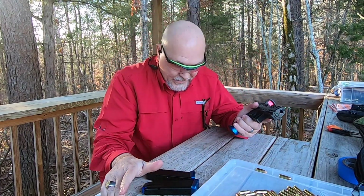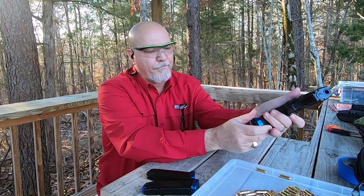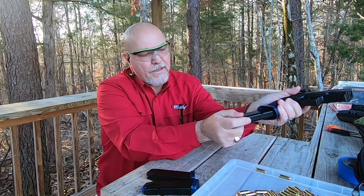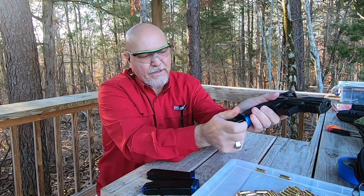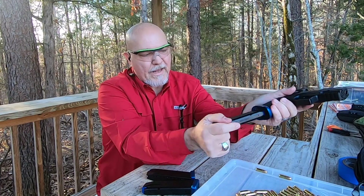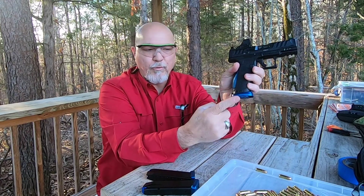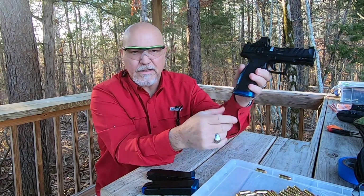Now my magazines drop right in. Let's see if I can do this — so the magazines now drop right in, they're not hitting, they're not getting snagged on anything, they're just inserting right inside the gun. That's exactly what you want whenever you need to do a mag change.